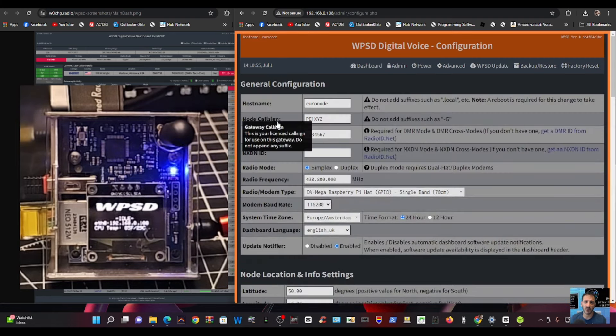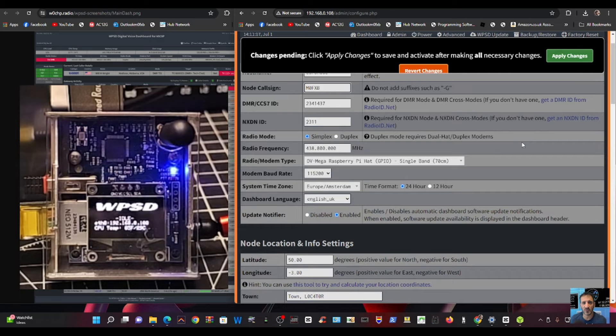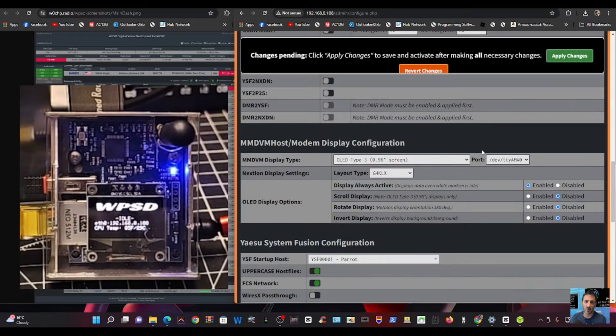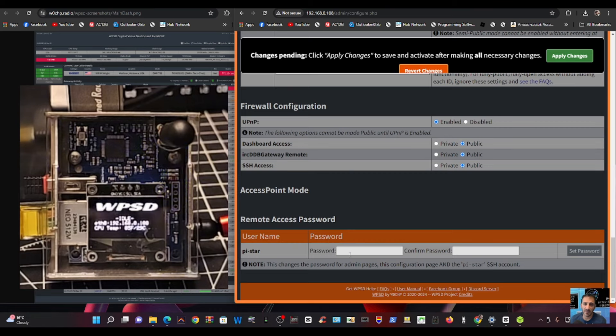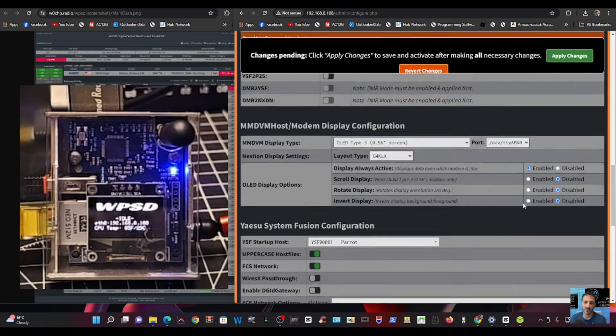I click Admin, then log in with the Pi-Star credentials. Now we're on the configuration page. I put in my callsign — M0FXB — and my DMR number. It's found my details straight away just from the callsign, which is one of the new features of this system. Scrolling down, I'll need to enter my BrandMeister password. I'll leave the screen type as is, and set my username and remote access password later, then apply.